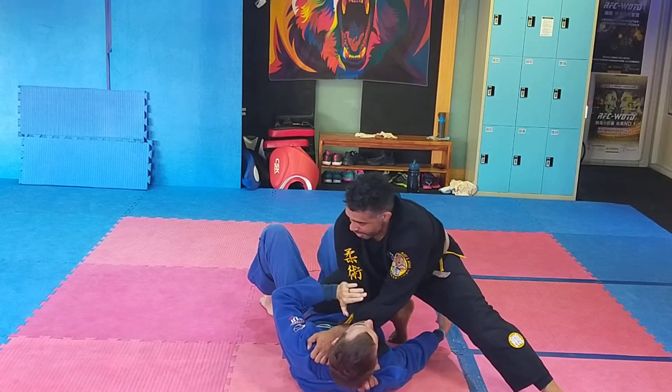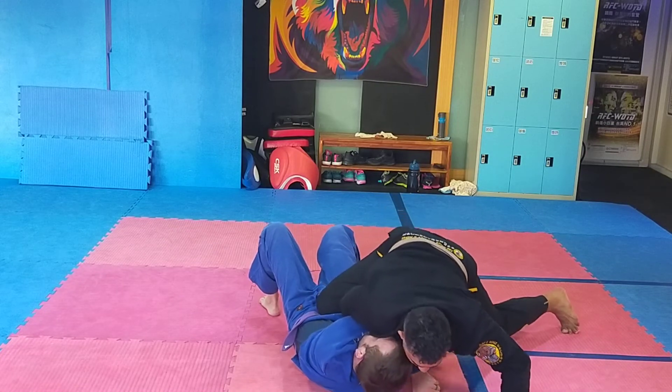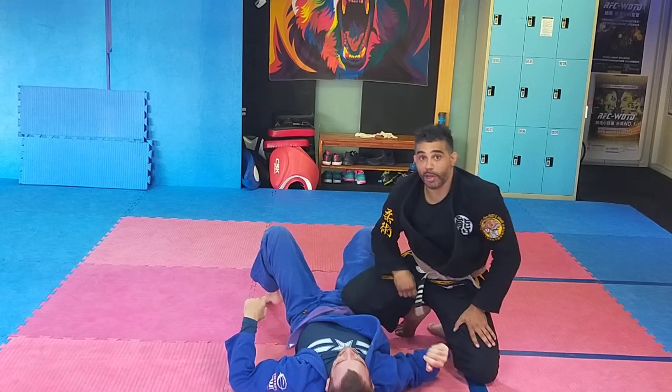If he defends with his right hand and pushes the elbow, bring across. Chest down. Drop your weight. Lapel bravo choke.